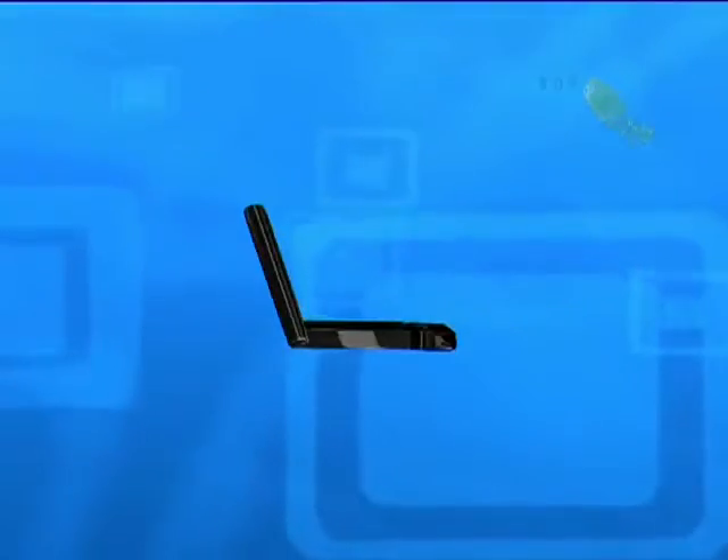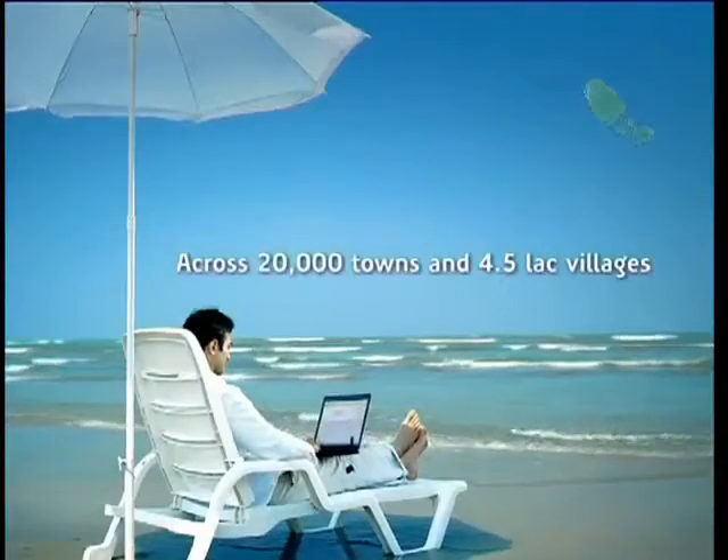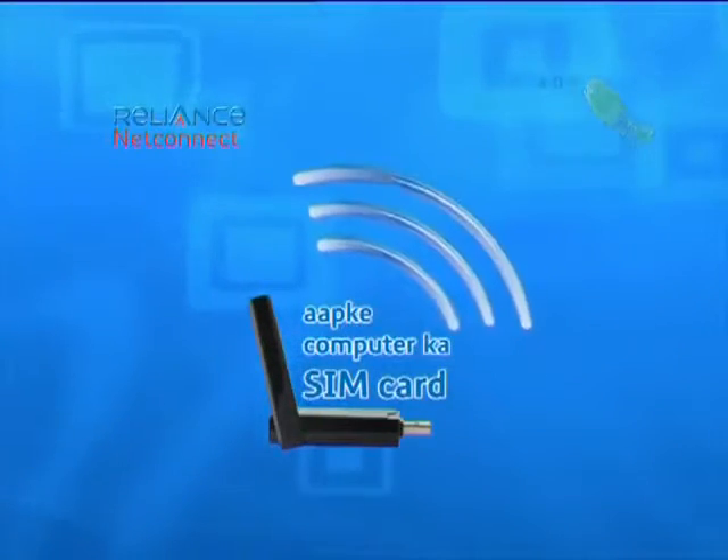Reliance NetConnect USB Modem without a laptop is like a SIM card without a mobile. Whenever you need high-speed internet access on your laptop or home computer, the Reliance NetConnect USB Modem is your computer's SIM card.